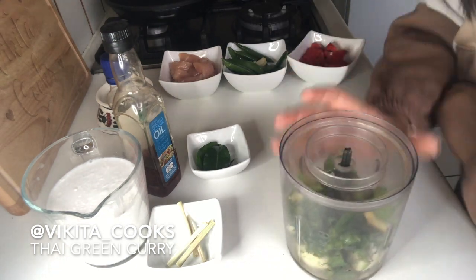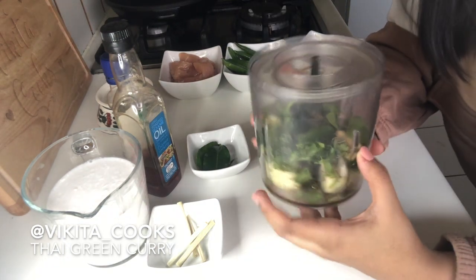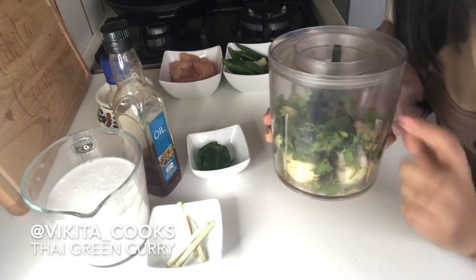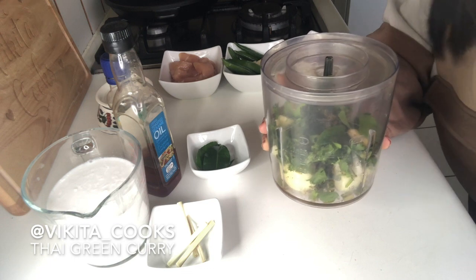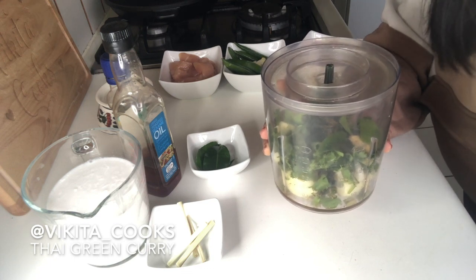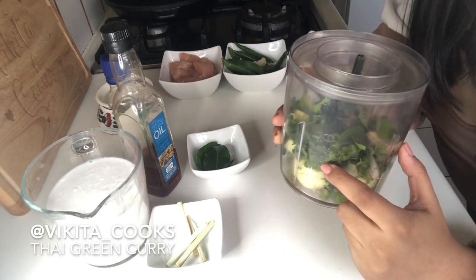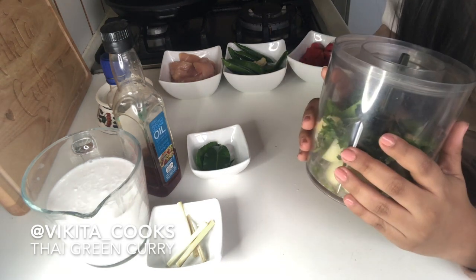Now we are ready to grind this. It may take a while — use a spoon to keep turning the mixture if it gets stuck to one side. If you need to loosen it up a little bit, add maybe a teaspoon of water to get it going. And that's your Thai green curry paste.